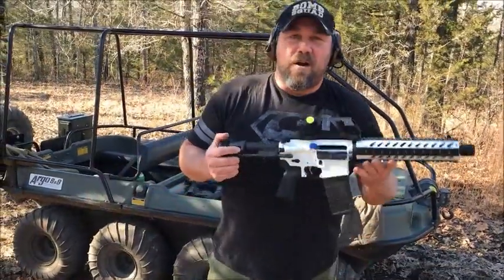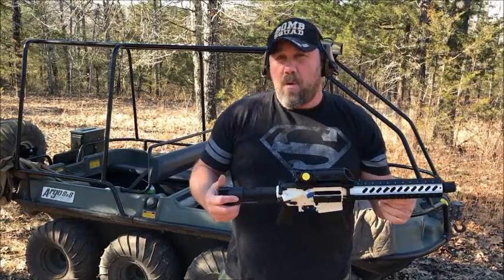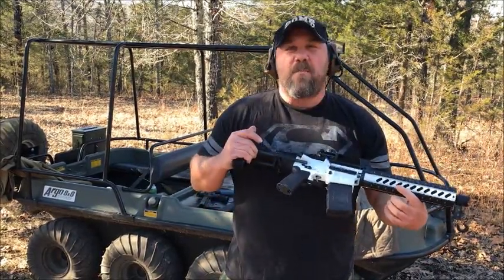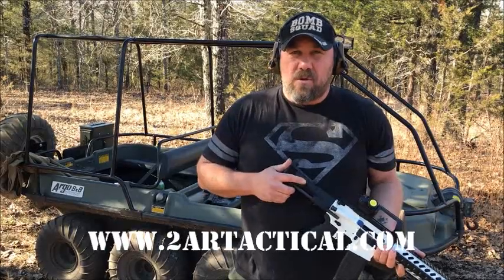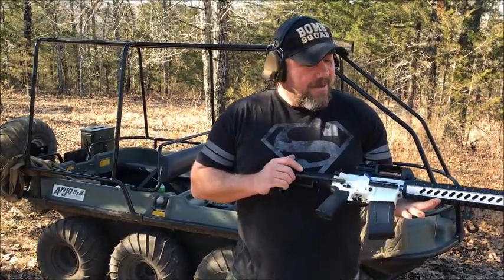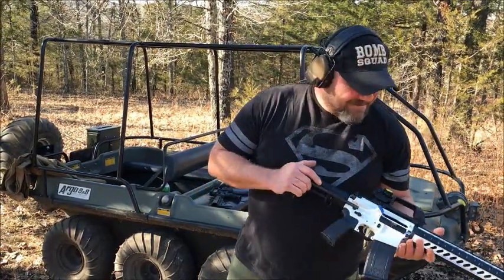All right guys, if you're interested in one of our custom builds, or you have a build that you want modified by us — whether it be Cerakote work or upgrades in parts — you can contact us on our website at 2ARTactical.com. You can also visit us on our Instagram page at 2ARTacticalCustomGuns and our Facebook page at 2ARTactical. I think he's going to be happy with this. Merry Christmas. All right guys, thanks.